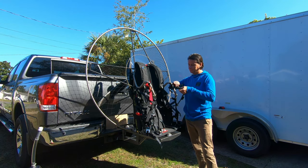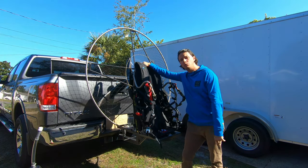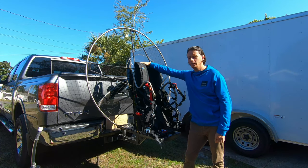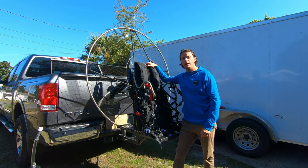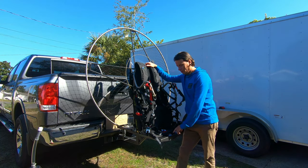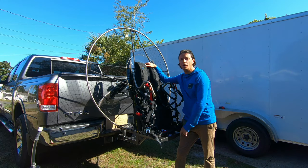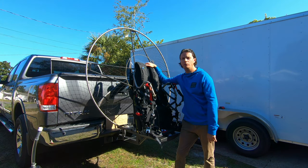This is a really great system — I can't recommend it highly enough. It's a really fast and easy way to transport your paramotor. You don't need any straps to secure it or anything like that. I recommend you check it out on flyhighparamotors.com. This particular custom-made transport device is $395, and it really is worth every penny because it's so easy to transport and really secure.